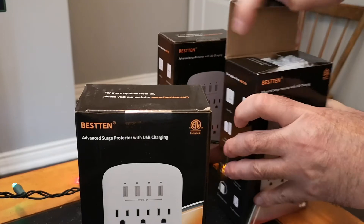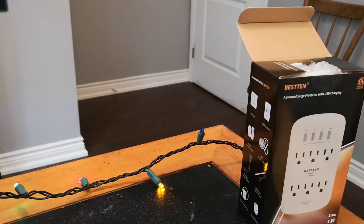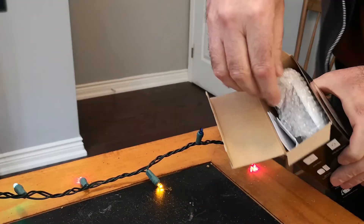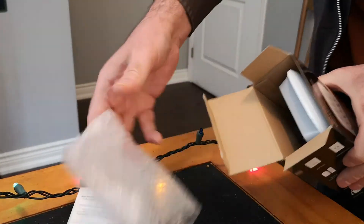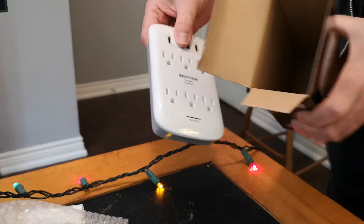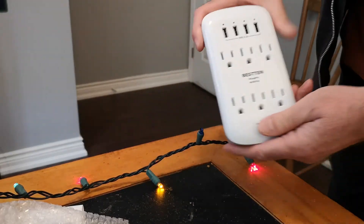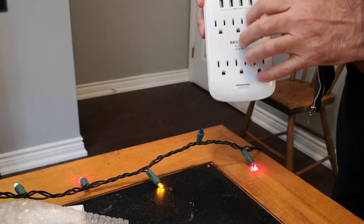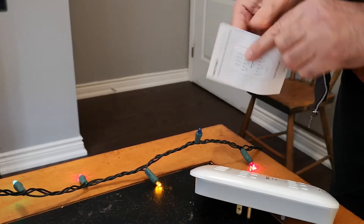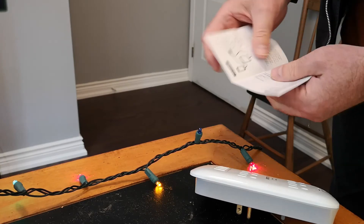So let's open this up. Bubble wrap. Not much to it. There's the device, and a tiny little piece of paper talking about the surge protection that it offers.